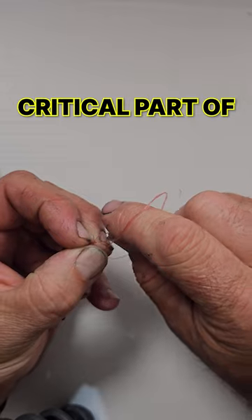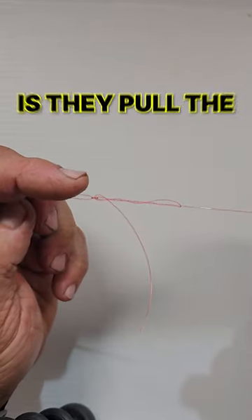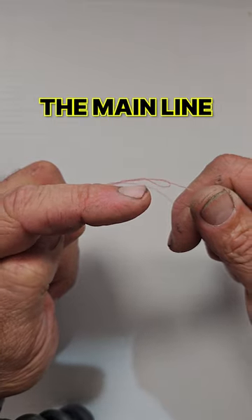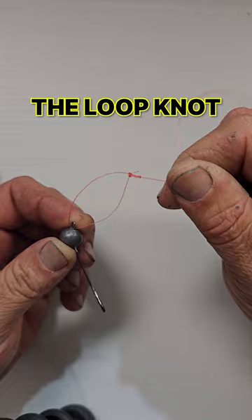Now this is the critical part of this knot. When you form the knot, the mistake people make is they pull the tag end back towards the lure — don't do that. Take the tag end and form the knot towards the main line, away from the lure, or it won't lock in. And there we have it, the loop knot.